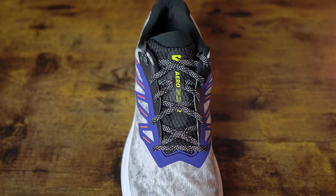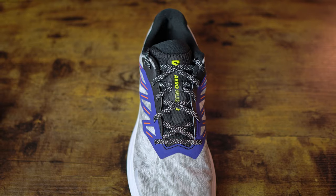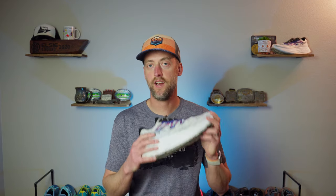My name is Steven. Salomon did send the Aeroglide 2 to me to review. They're not going to see this footage ahead of time, they're not going to proof it, they're not telling me what to say — I'm going to give you my completely honest thoughts, just like always. If you look below in the description, there is a link to purchase the Aeroglide 2 if you're so inclined. It doesn't cost you anything, but it does help support the channel.